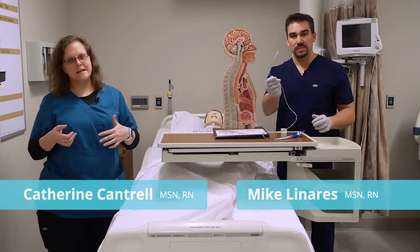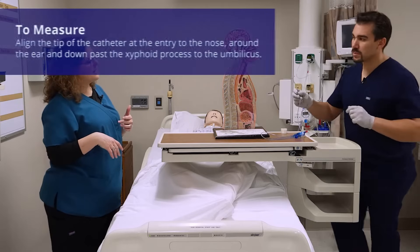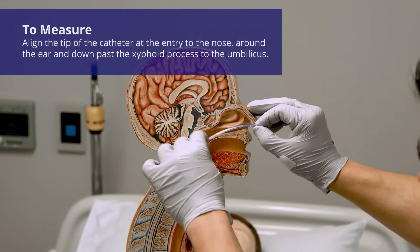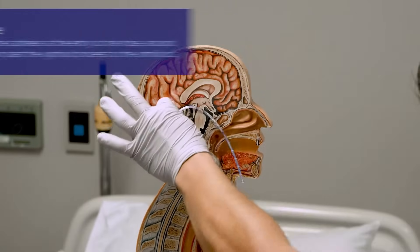First we're going to go through some basic anatomy so that you can see what you're doing. Mike's going to measure from the tip of the nose, around the ear, past the xiphoid process, and toward the umbilicus.